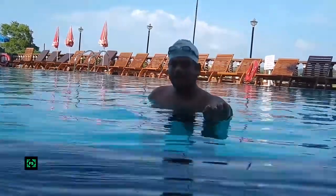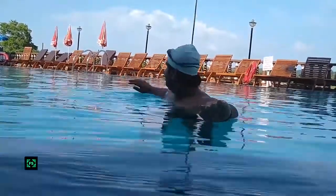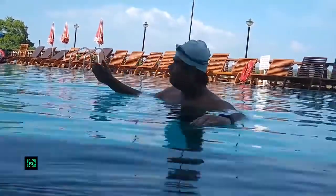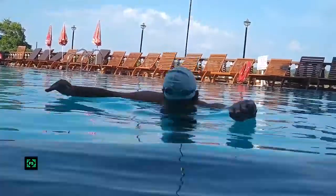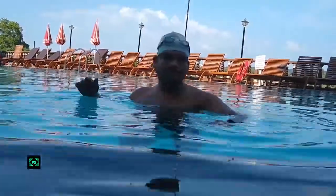Breathe in sideways, making sure you breathe in from both sides. If you lean your left hand forward, your face should move to the right side to breathe in through your mouth. After that, move your face downwards to see the bottom of the pool. With your face inside water, you are breathing out through your nose. Enjoy the air bubbles you exhale.